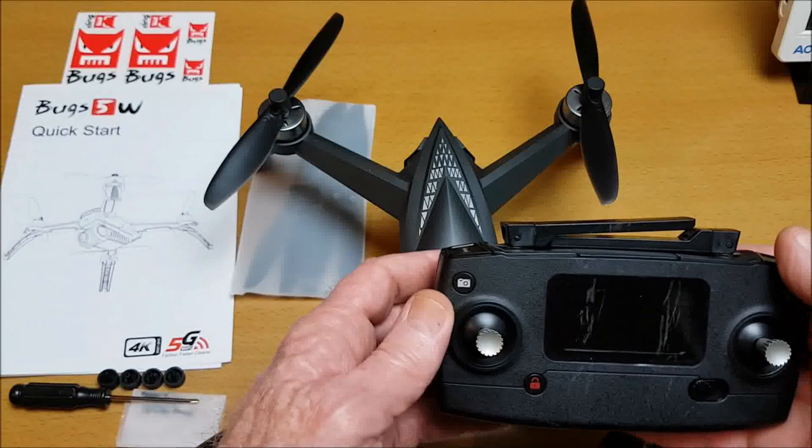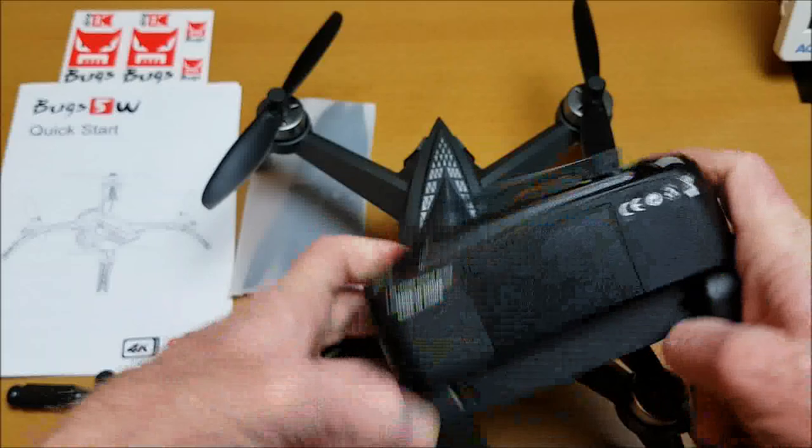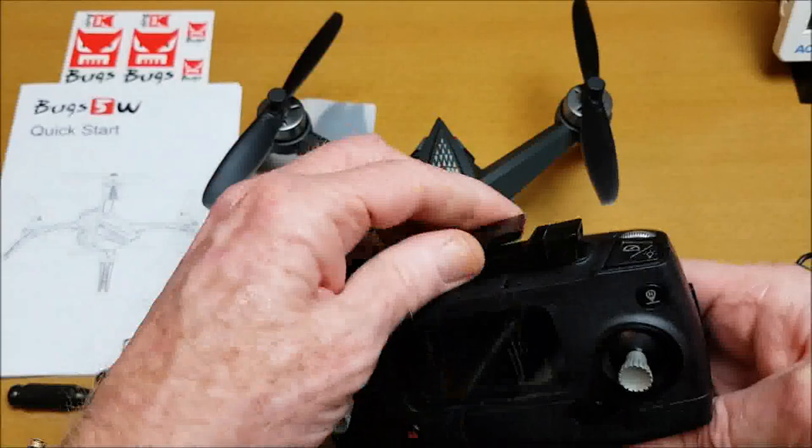The radio controller has little handles and you need to supply your own two AA batteries, which go in the back. It has a holder to put in your mobile device to fly and watch FPV.